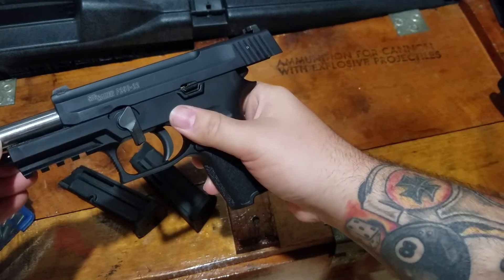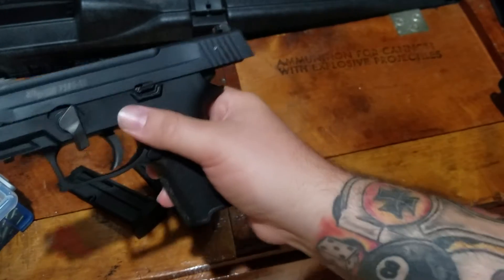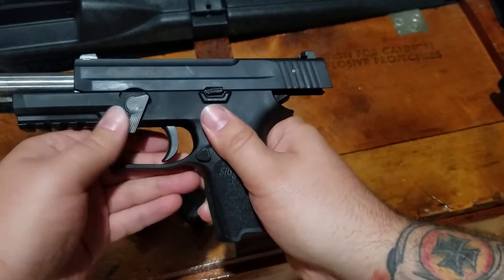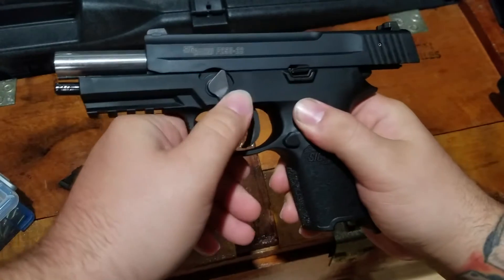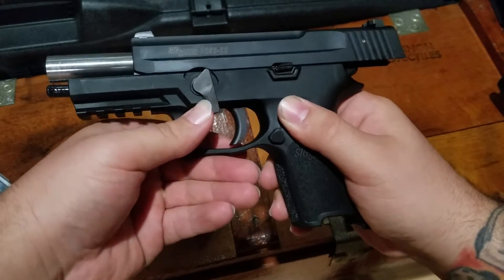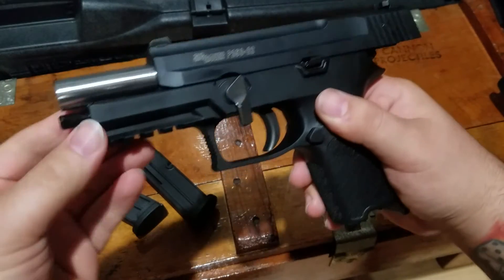The other issue with this gun is that when you put the slide back on, you'll notice that you can't get this takedown lever to go back to the original position. It'll go backwards, but it won't go forward — you can see it kind of hitting the guide rod. And if you try to force it over, you'll end up just breaking something.